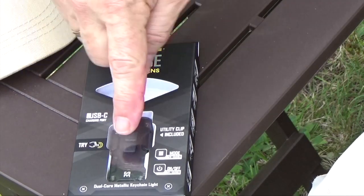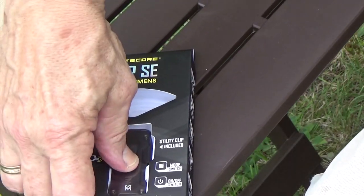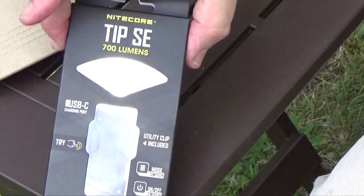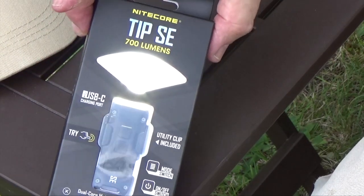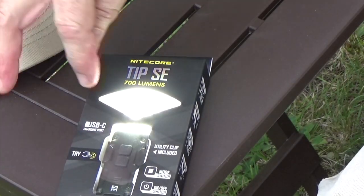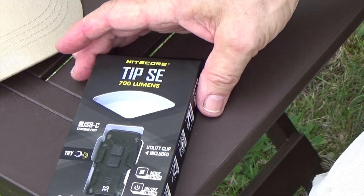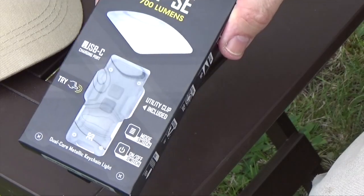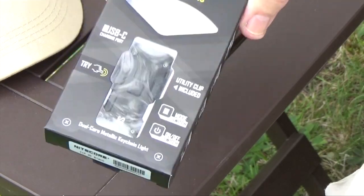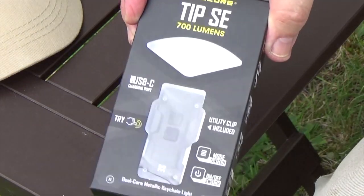The packaging is designed so you can try the buttons to see how bright the flashlight is. Press the power button and we get low. Press the mode button, you get medium. Press the mode button again, you get high. Press and hold the mode button, you get turbo. Now since you can't sell a flashlight with a dead battery, people will be playing with it. Nitecore ships this flashlight in demo mode from the factory, and demo mode will turn itself off after 30 seconds so the batteries will last longer on the shelf.